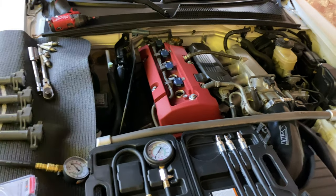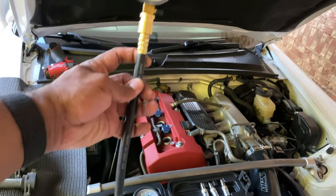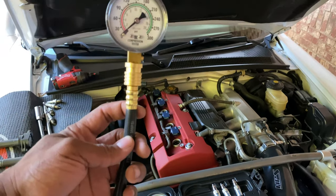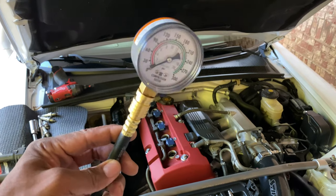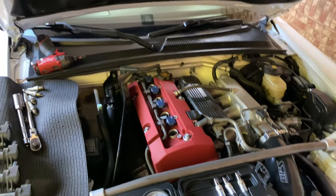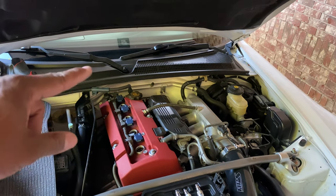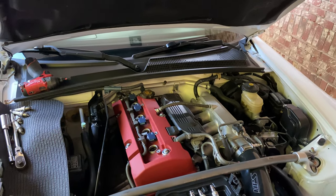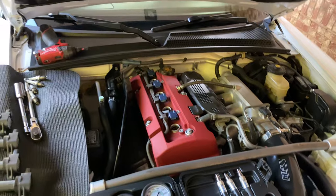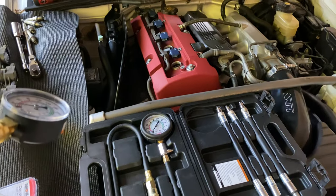So I went to Advanced Auto Parts and picked up this Innova compression tester. It doesn't feel as sturdy as the Harbor Freight one, but the results spoke for themselves. I got 150 PSI on cylinder one and 210 PSI on the remaining three cylinders.